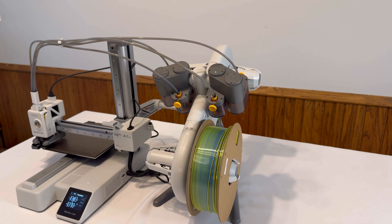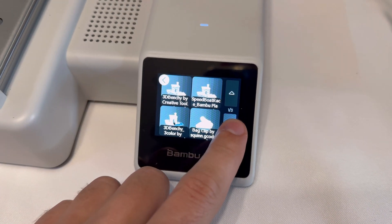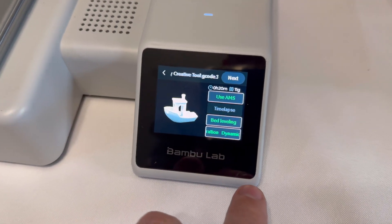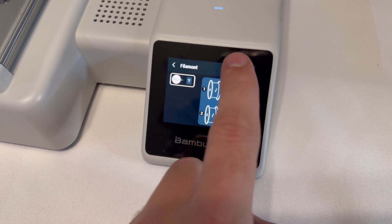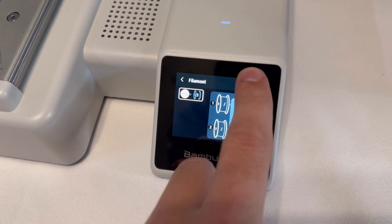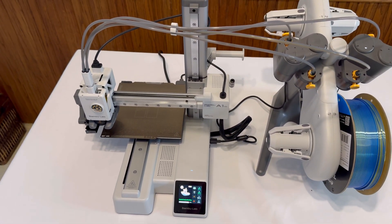Go back to the LED screen and click on print files — there are built-in files that come with it. Pick which one you want to print and click on the file. I'm going to print the 3D Benchy. Click next and make sure you choose which roll of filament you put on the AMS — it will tell you to please select filament for all colors. Choose that one and click next and it's going to print your file. The printer will go through a calibration process before it actually prints, but it will eventually get to it.